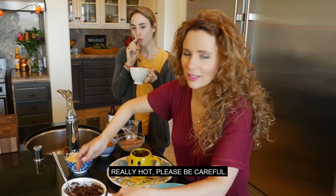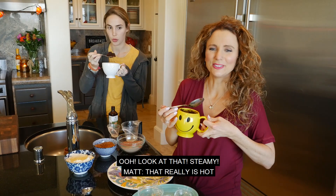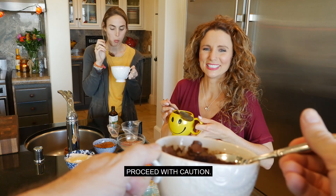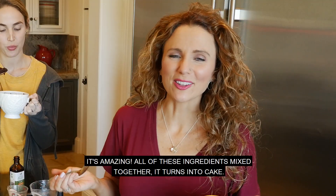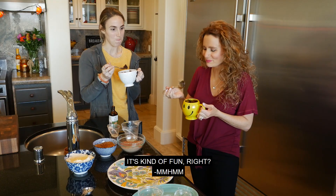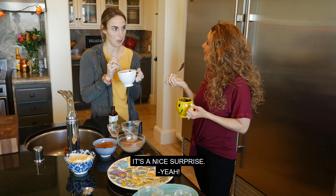Really hot — please be careful. Look at that — it is hot and steamy. Proceed with caution. It's amazing how all of these ingredients mixed together turn into cake. I love how those chocolate chips act as frosting — it's kind of fun, right? It's a nice surprise.